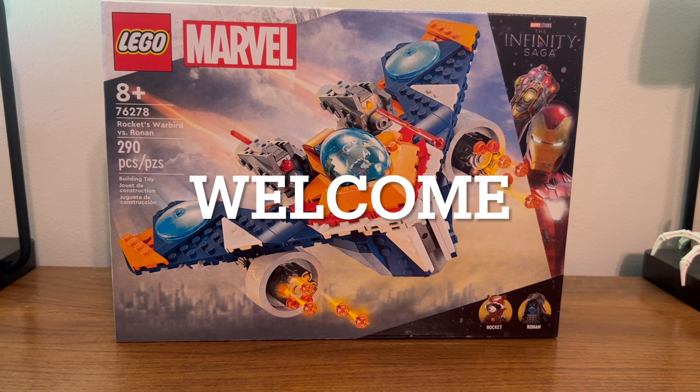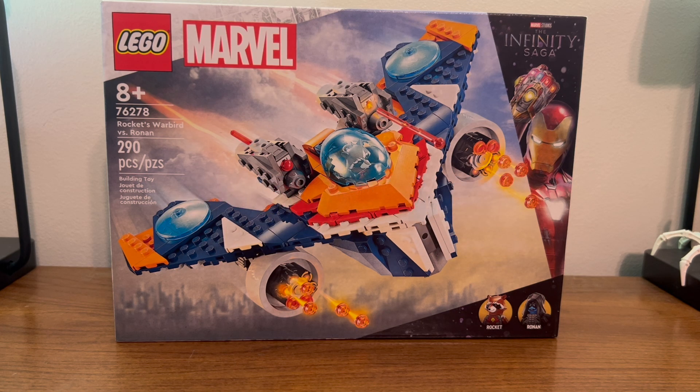Today we're going to look at set number 76278, Rocket's Warbird vs. Ronin.